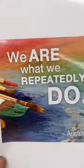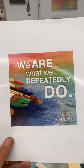Hey everyone, it's day 79 of 100 days. I found this quote and I just like it: 'We are what we repeatedly do.'